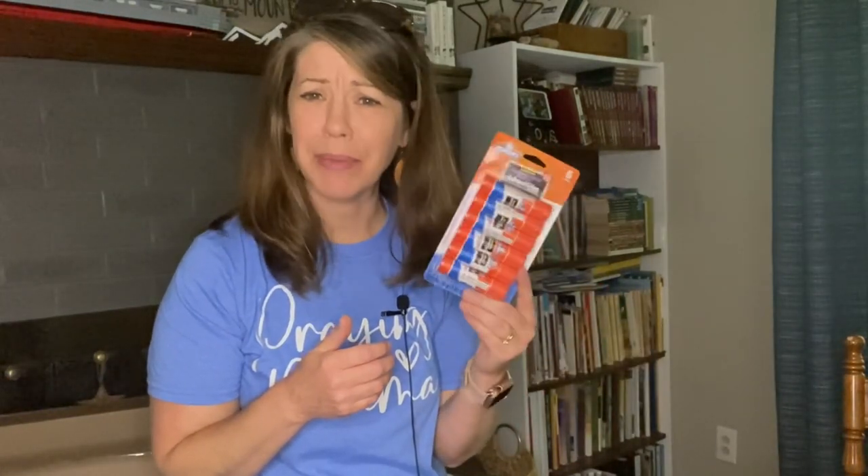Glue — I feel like it was only about two dollars. We've been looking for glue for certain things. We definitely don't use it like we did when the kids were little, but it's nice to have. Alright, that was my Walmart haul.